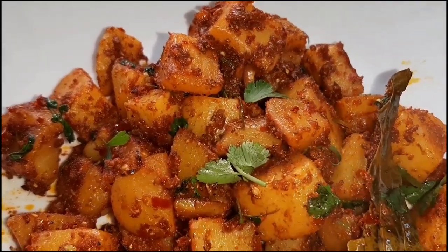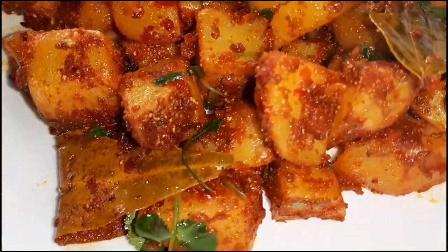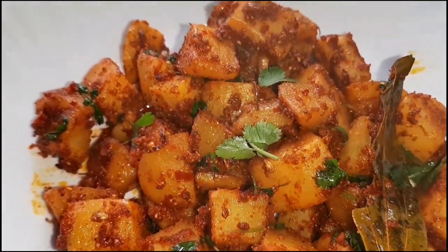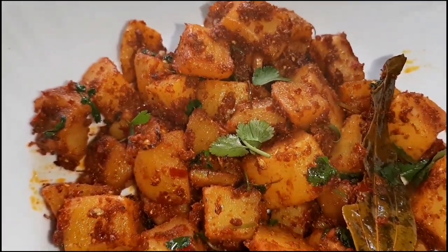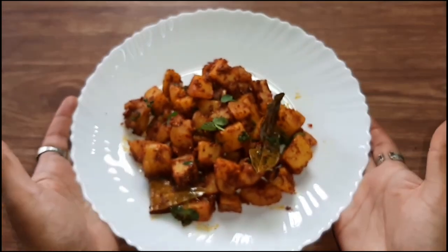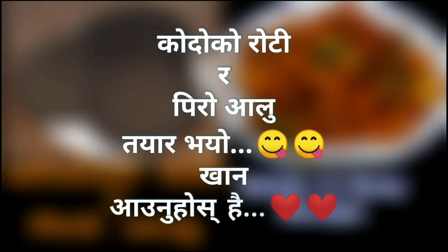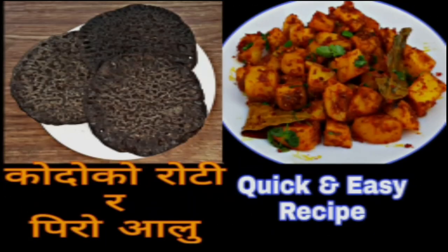First, I will make it in the pan. If you like this recipe, please like, share and comment, and subscribe to my channel. Thank you so much for watching. Have a nice day. Happy cooking!